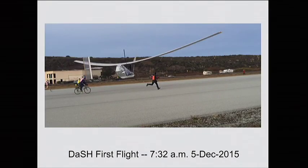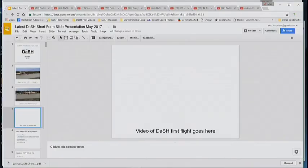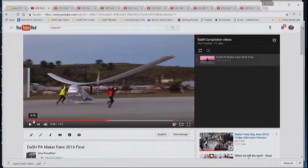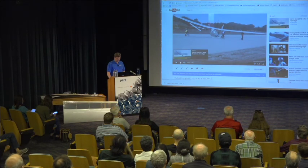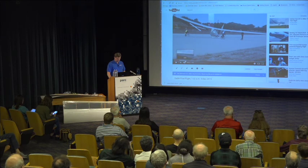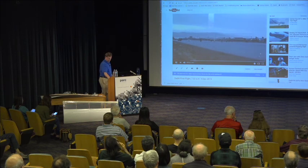We had our first flight at the end of 2015 at Half Moon Bay, so here's a couple of pictures of that flight. I was the pilot. And I'm going to show a little video — let's hope that it works.